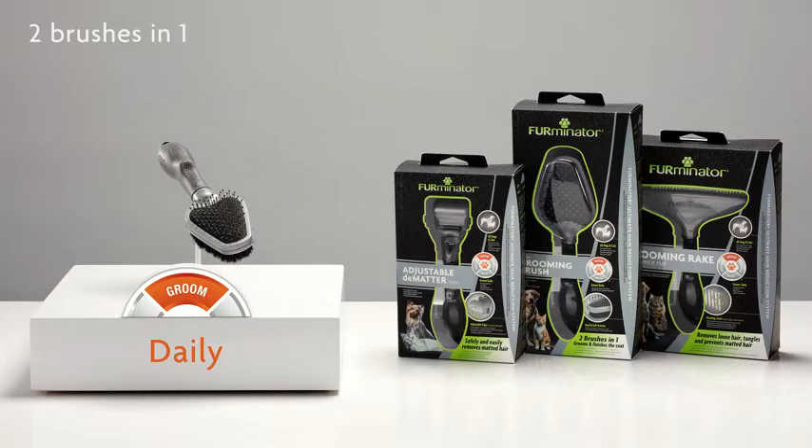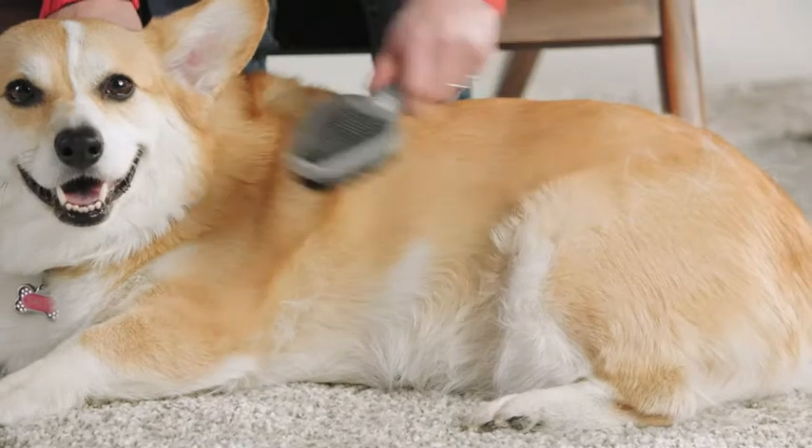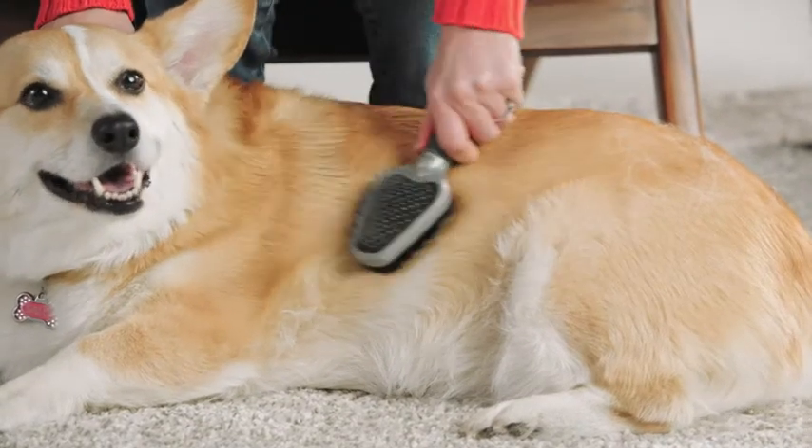Groom daily to detangle and remove loose hair. The Furminator Dual Grooming Brush is a two-in-one brush with hard and soft bristles to remove tangles and loose hair while keeping the coat smooth and shiny.